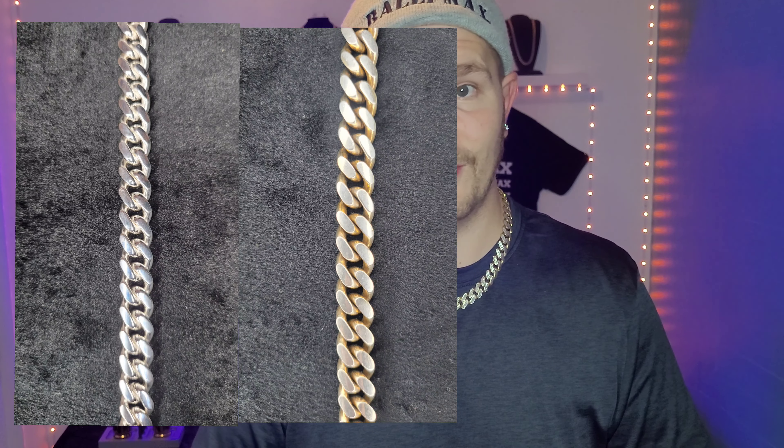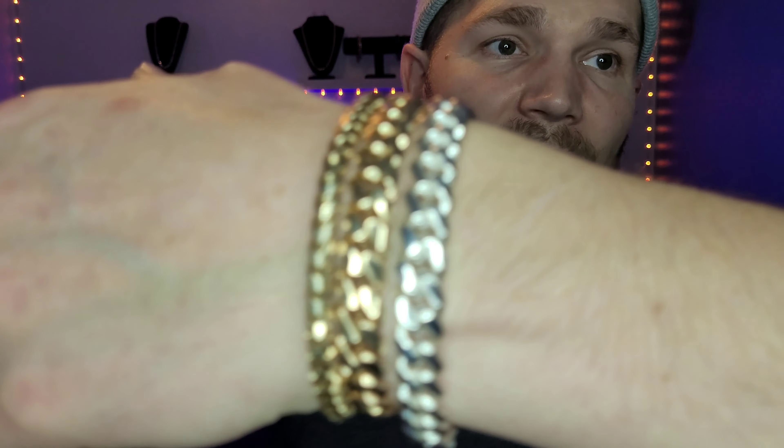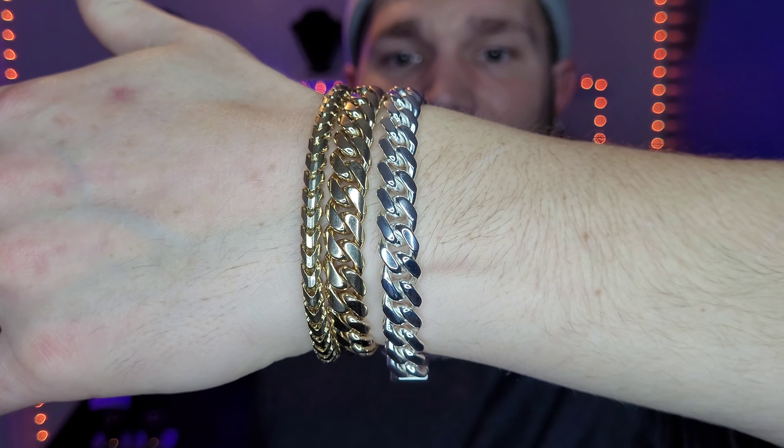They did a great job. I also had my franco done too, so I'll have that video dropping soon. I just wanted to see what would happen and I'm pretty happy with it. So if you ever don't want to re-gold plate your silver jewelry, that's always an option — you can have the gold plating taken off and that's how it will turn out. Thanks for watching and I'll see you guys on the next one.